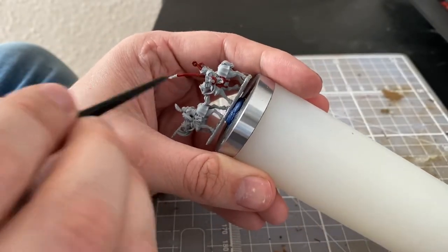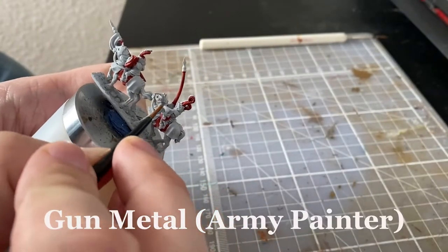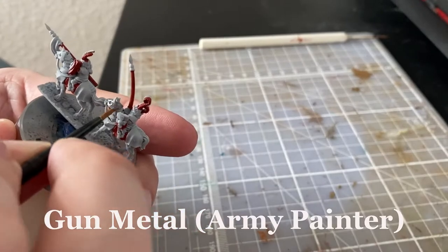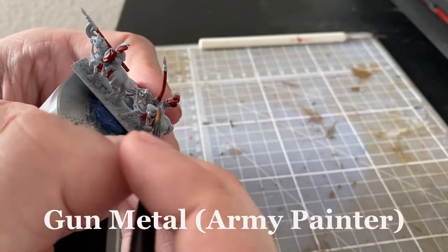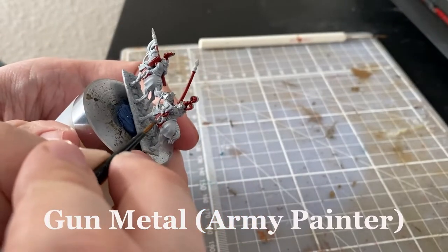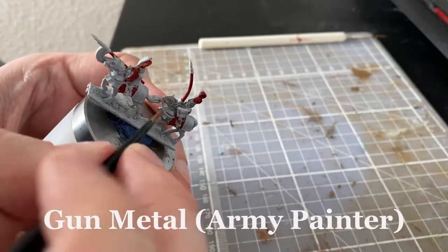I use the red color on different parts of the clothing and the lances, and when you're done with your red color you move forward to use a metal color. You can use Leadbelcher, or as I do in this example, I use Gunmetal from Army Painter. I use this color all over the barding on the horse and also on the armor on the rider.